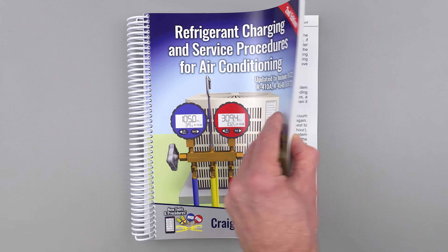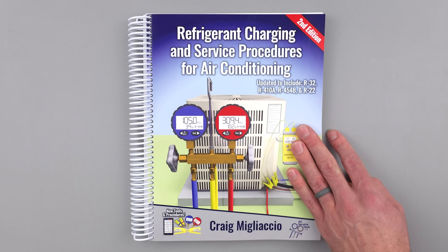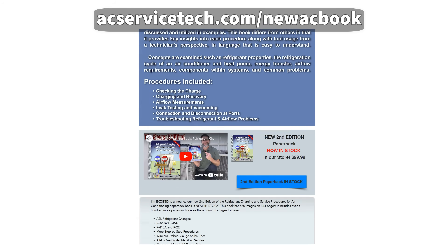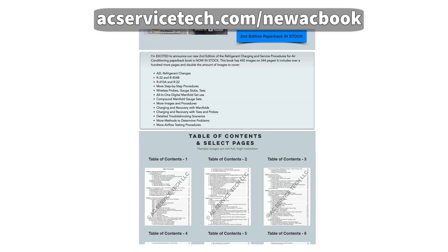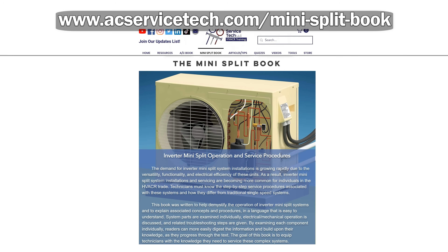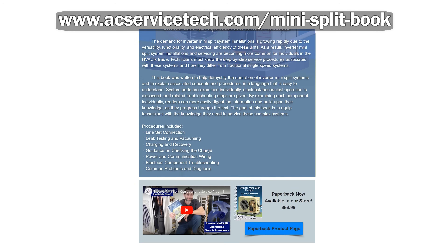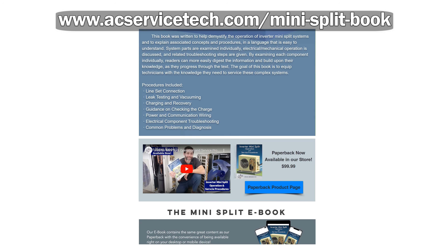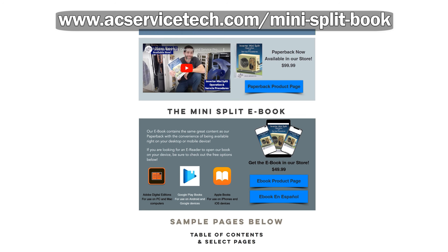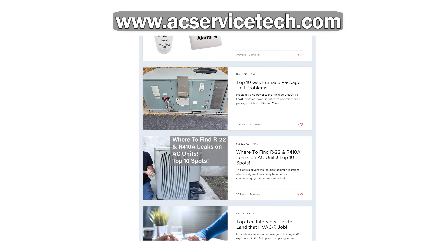Head on over to acservicetech.com where we have our new second edition refrigerant charging and service procedures for air conditioning book, which covers all the new A2L refrigerants as well as R-49 refrigerant, covering all the procedures in a step-by-step and easy to understand manner. We also have our inverter mini split operation and service procedures book, covering everything you need to know about single and multi-zone mini split systems including both the refrigerant side and the electrical side. We also have articles, quick tips, calculators, and quizzes - so make sure to head over to acservicetech.com.